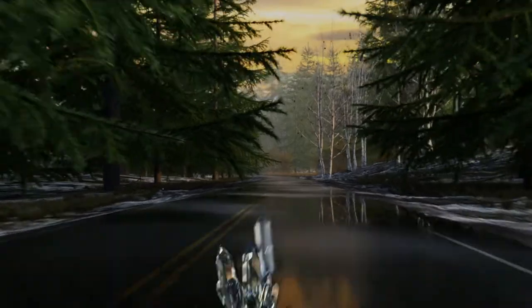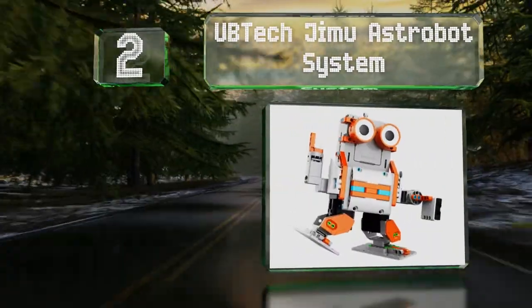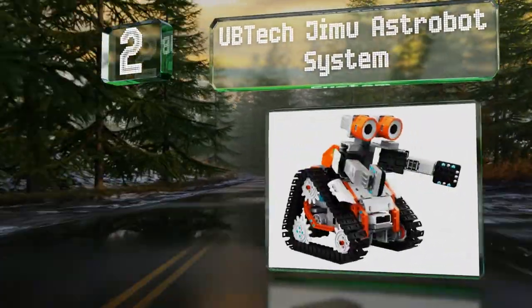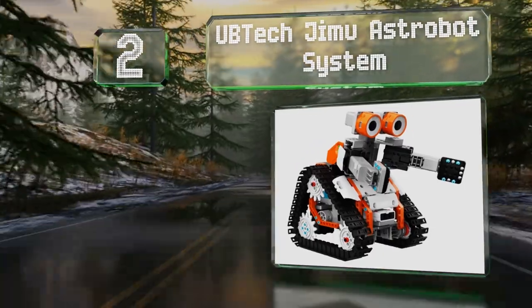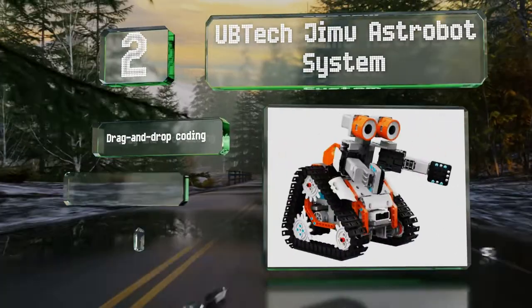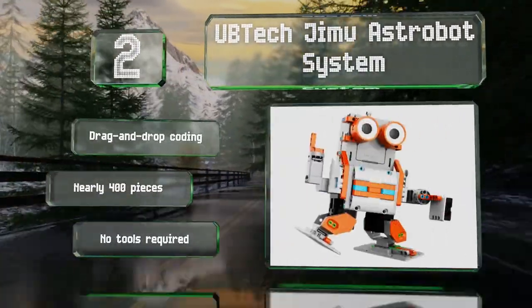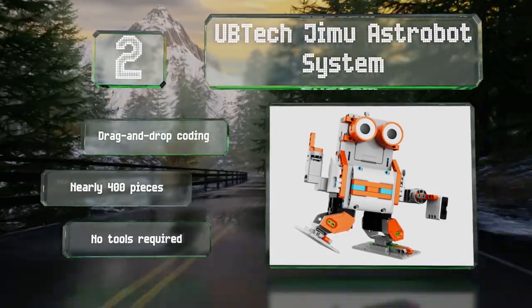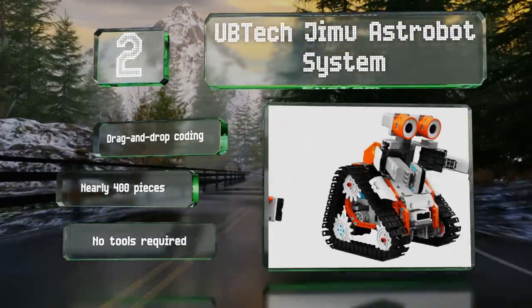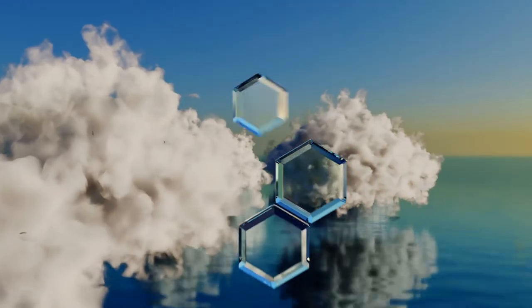At number two, entertaining, educational, and a little bit goofy, the UBTech Jimu Astrobot system offers several possible configurations that each provide different capabilities and customized functions to help users of all ages start learning the basics of programming. It features drag-and-drop coding and nearly 400 pieces, and no tools are required.